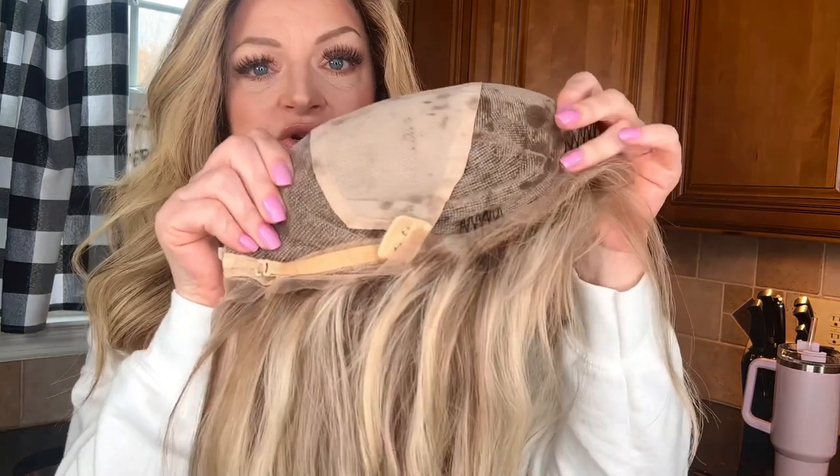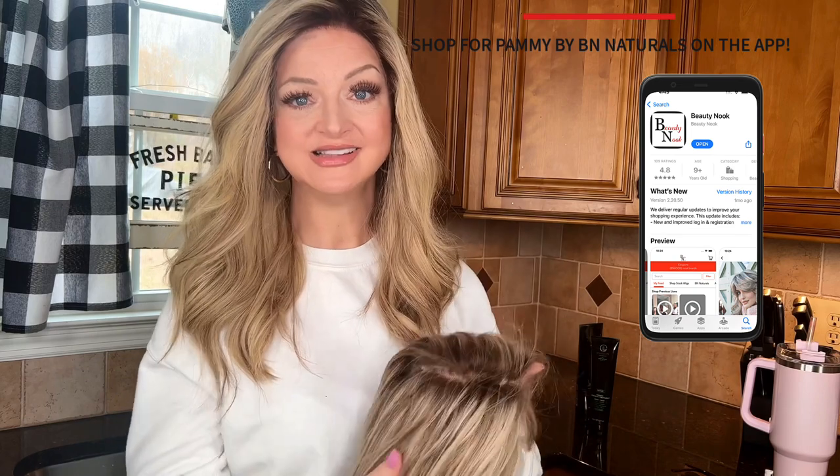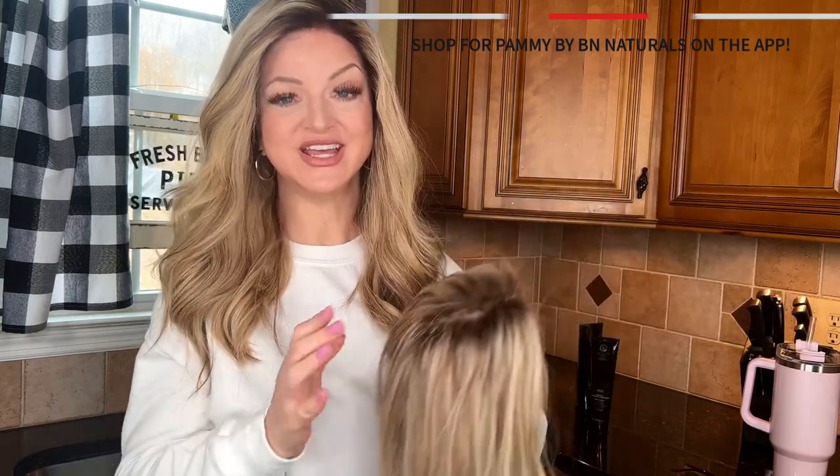I just want you to take careful consideration into how you condition Pammy if you have a Pammy, because Pammy is on a full lace cap. When you condition your wig, you don't want to get any of that conditioner on the cap — it is fully hand-tied on a full lace cap. If you get conditioner onto that cap, over time it's going to loosen those knots and your hair will start to fall out. And that would be tragic. So I'm going to take you through the methods on how I wash it and the products that I use.